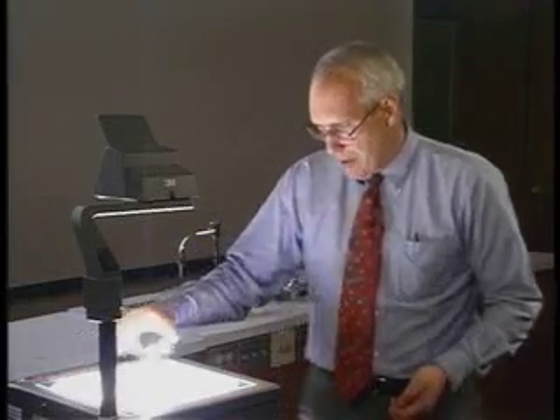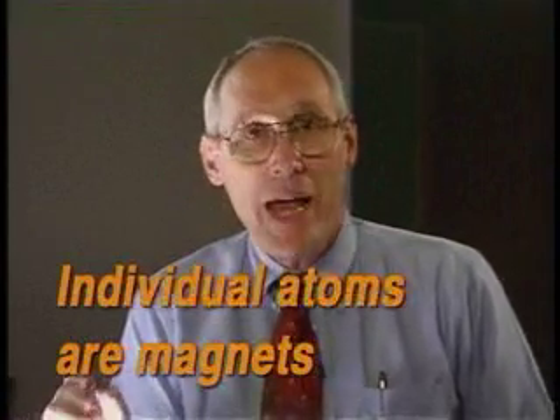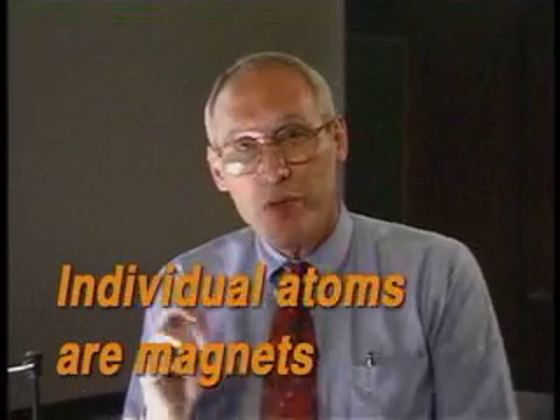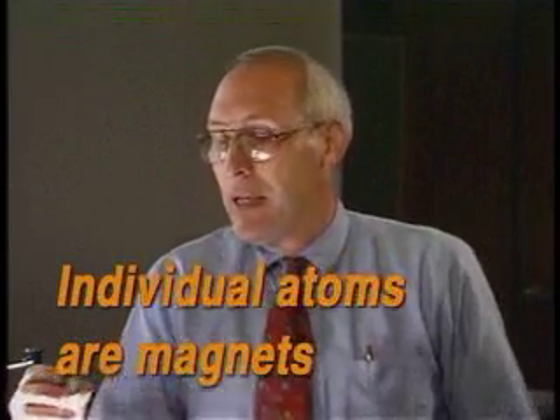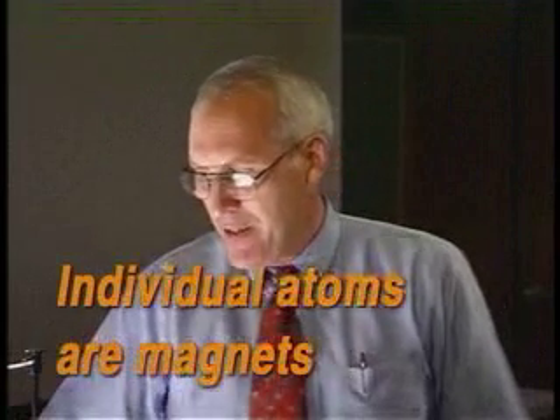The question arises: how far can I do this? How far can I go with this process of breaking the magnet into smaller and smaller pieces and still have a magnet? The answer is that you can break it right down to the atoms. And if the atoms are atoms of iron, cobalt, or nickel, then those individual atoms are tiny magnets. They get their magnetism from the spin of the electrons in the atoms. So if you go down to those atoms, you have very, very tiny magnets.